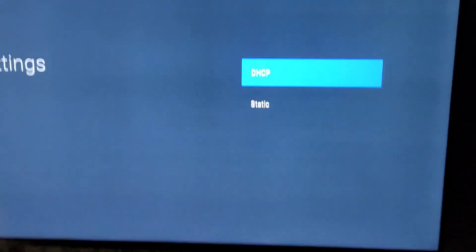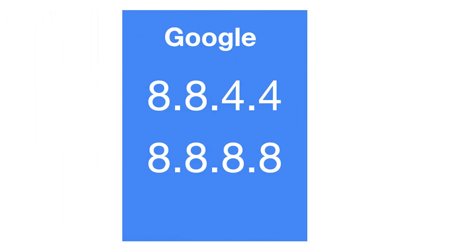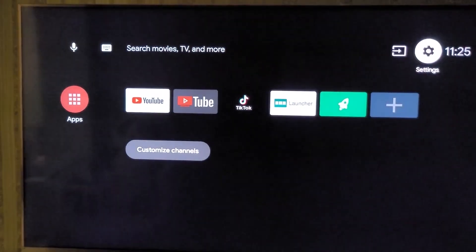From there, you can set the DNS manually. Enter a public DNS — such as Google's DNS 1 set to 8.8.8.8 and DNS 2 set to 8.8.4.4 — to potentially increase the speed and reliability of your connection.